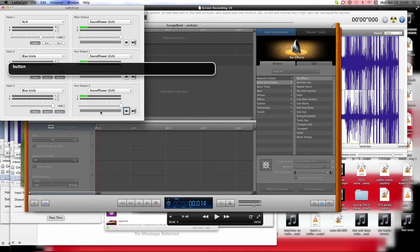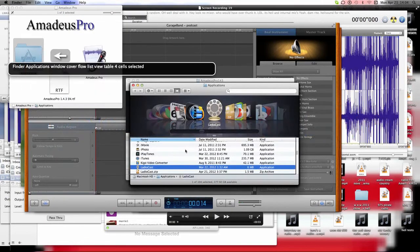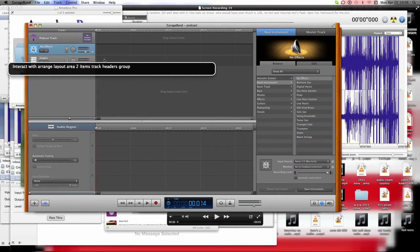This is called LadioCast. You can go to the Apple App Store and pick up your copy of LadioCast for free. It's a really nice tool — I like to call things I have fun with 'toys,' but truth be told, LadioCast is no toy. GarageBand, LadioCast — none of these things are real toys.